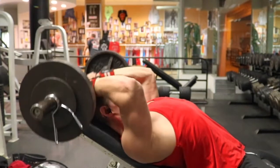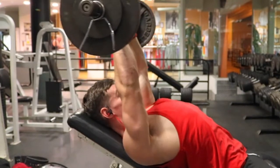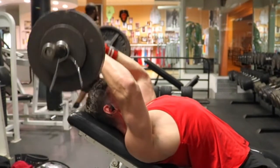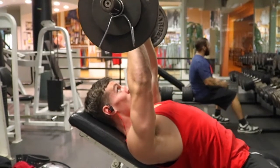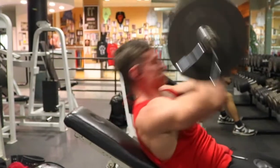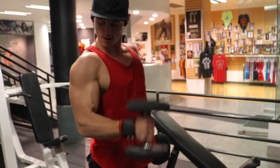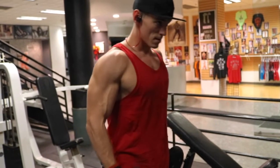Our first superset is incline skull crushers supersetted with alternate hammer curls. I personally love this superset because it's the big, heavy one. I do a lot of five sets of twelve in my arm workouts — I feel that's a great range for volume and hypertrophy. This one is a mix of skull crushers and dumbbell extensions on the incline, and I absolutely love it for long head development. I'm supersetting it with alternate hammer curls.